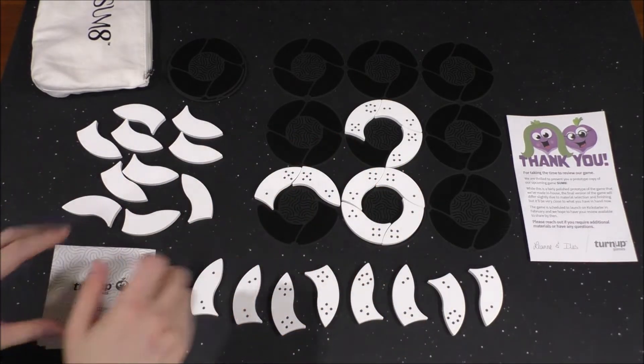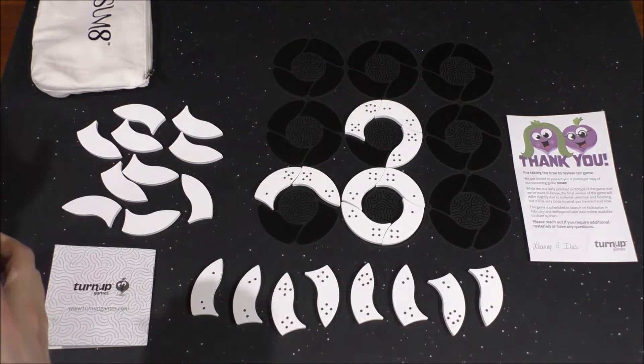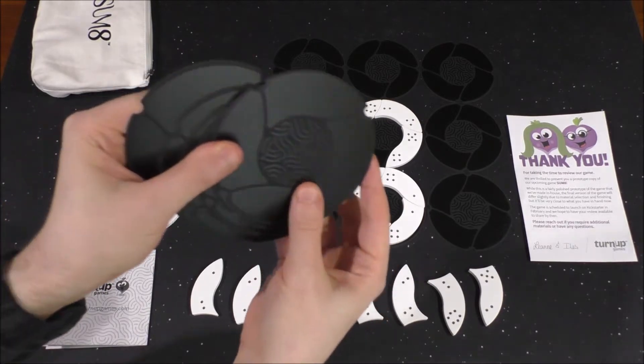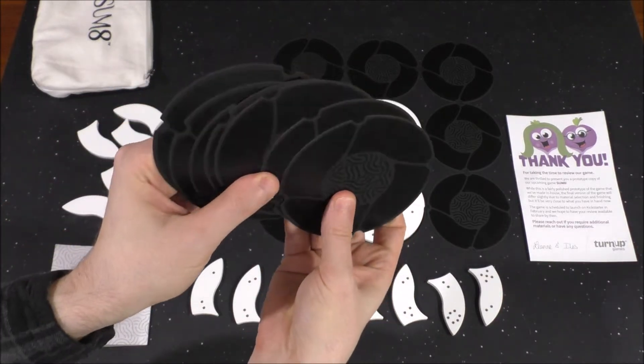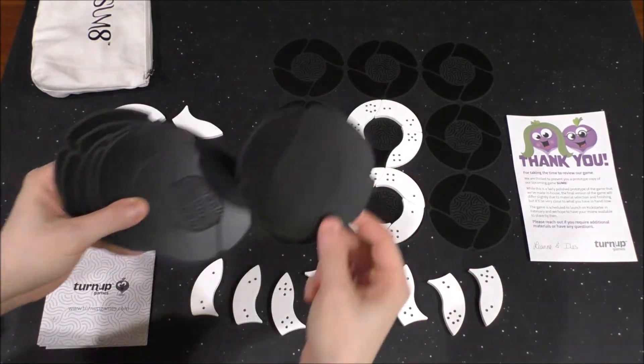This is very close to the finished product. I apologize in advance — I have a black backdrop, and it just so happens that the discs in this game, which I'll sort of shine in the light here so you can see them, they sort of blend in with the background there.